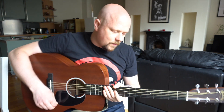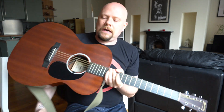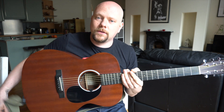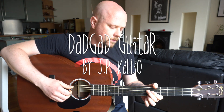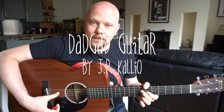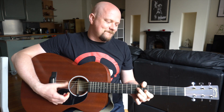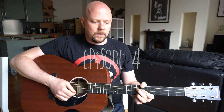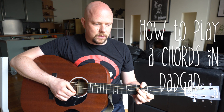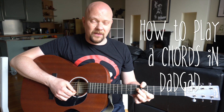Welcome back to the weird and wonderful world of DADGAD guitar and the basic chords that I'm trying to teach you guys with the best of my abilities and my communicational skills. Today we are looking into the A chords. I'm not gonna go into any jazzy chords here — we're gonna keep it very straightforward.